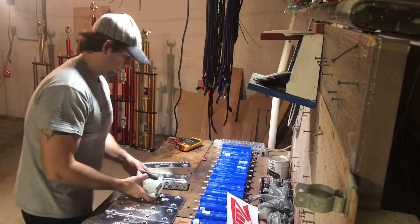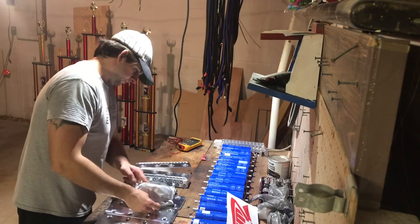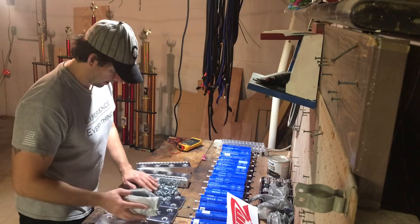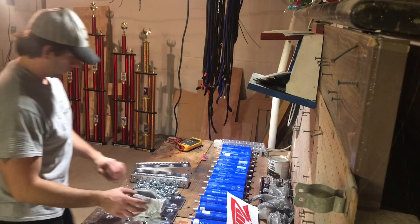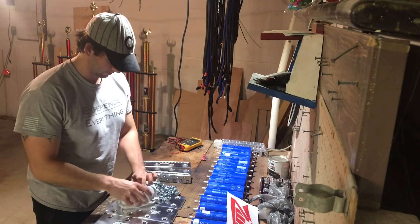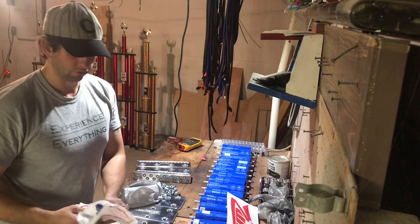The set screws are probably in here with the bolts — but they aren't, so I must have missed them in the box. Looks like the set screws are missing, so I will contact them about that. But other than that, everything else appears to be there.